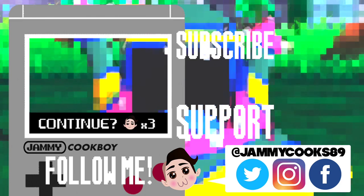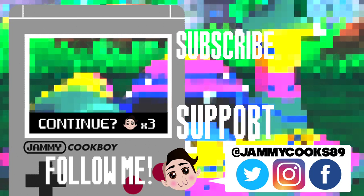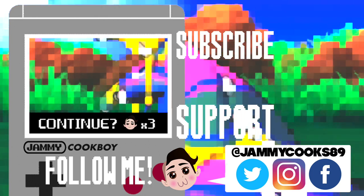Hungry for more? Check out this video, I think you'll like it. Also, be sure to like, comment, and subscribe. Hit me up on social media too! Bye!